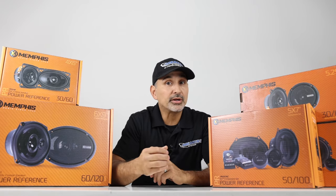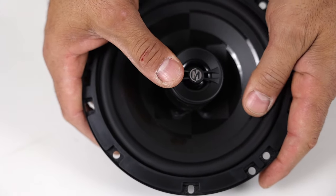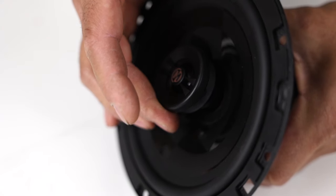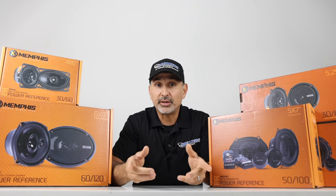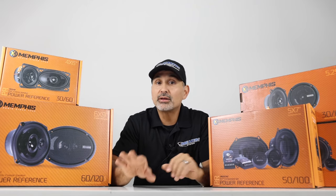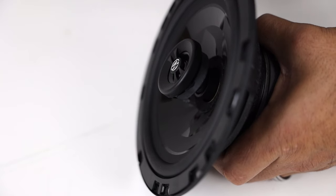Another great feature these speakers have to offer is the pivoting multi-direction tweeter, which allows you to move the tweeter in the direction of the listener so you can create the best soundstage for your vehicle. This works especially well for front speakers — since speakers are normally mounted low in the door, you can point the tweeters up for a better listening experience.